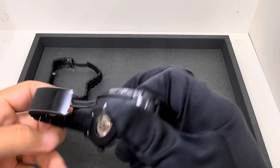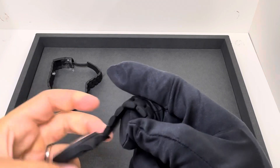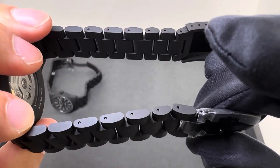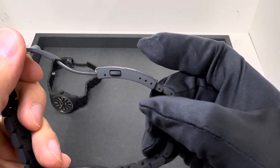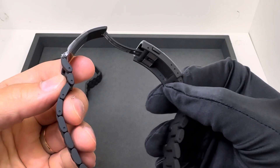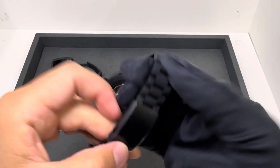Both have exhibition case backs, H10 movement, and 80 hours of power reserve. PVD-coated titanium with a pin and collar system, and micro adjustment on the clasp itself — no on-the-fly adjustment. But we do have half-links, so we're going to be able to get a good fit regardless with the half-links and the 3-micros.